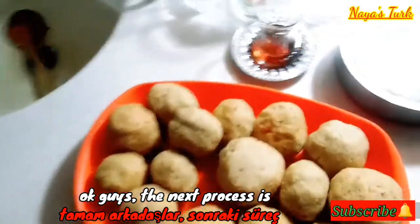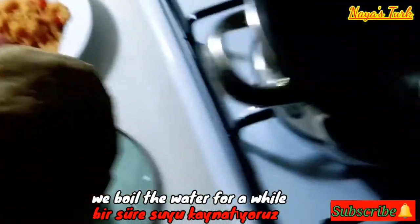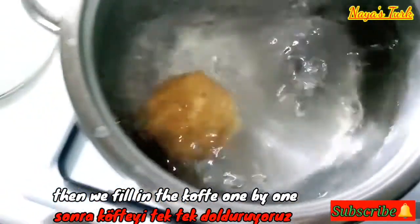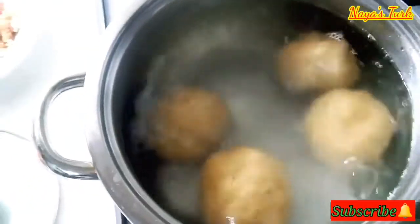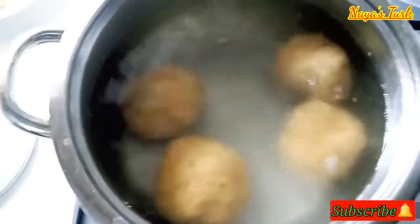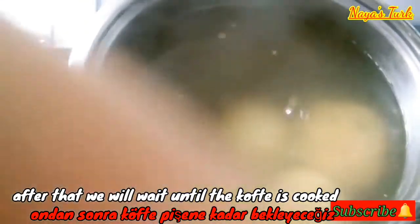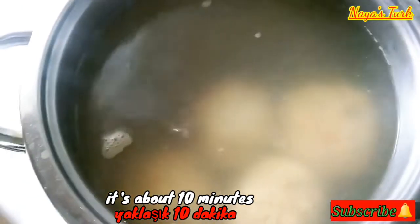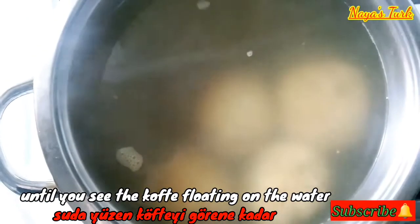Nah guys, proses selanjutnya adalah memasak kofte ini. Kita didihkan airnya sebentar, dan setelah airnya mendidih, kemudian kita isi kofte-nya satu persatu ke dalam air yang sudah mendidih tadi. Setelah itu kita akan menunggu sampai kofte-nya matang, sekitar 10 menit, hingga terlihat kofte-nya mengapung di atas air.